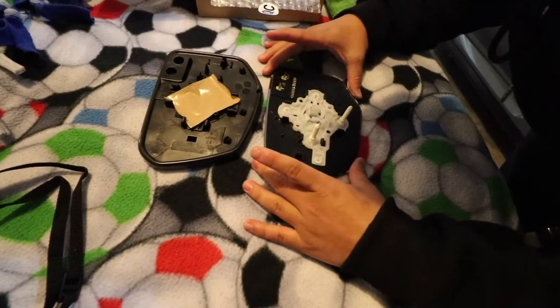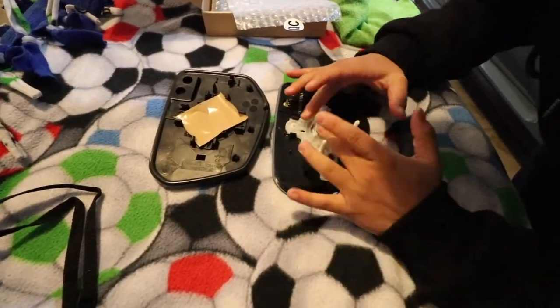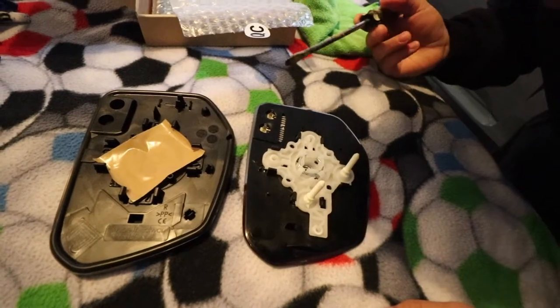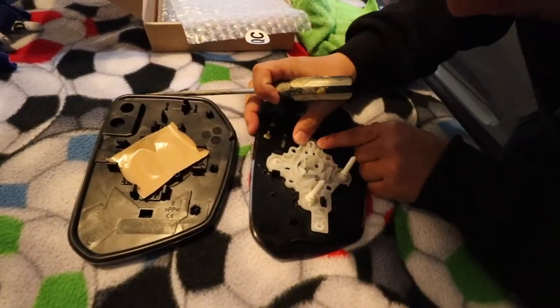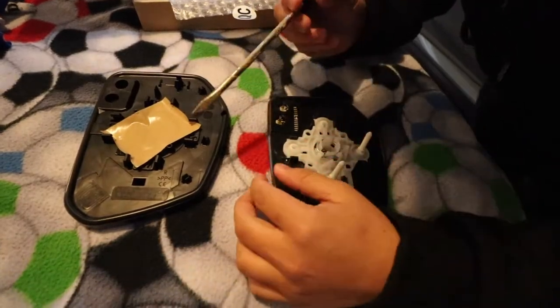Make sure the new mirror is facing the right way — you want to transfer this piece over correctly. There should be clips: one, two, three, four, five, six, seven, eight clips. It's very important not to break them. If it breaks, that's the end of the world for you.